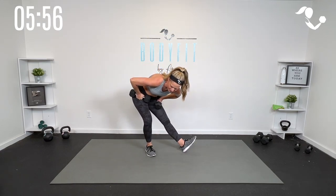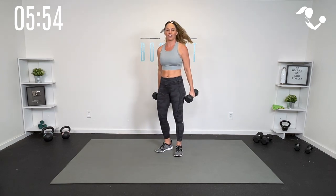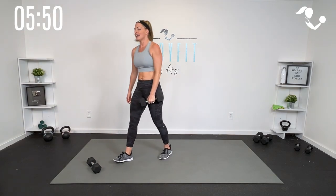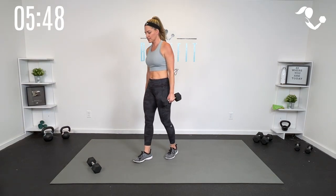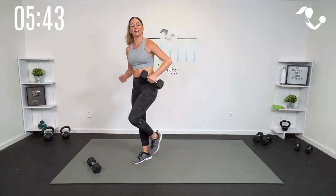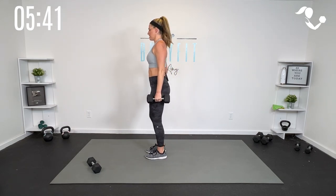Alright team — we've done right side and left side. Again, you can take this with one dumbbell or two dumbbells. Now we're going to take it to a lunge — similar movement pattern but we're going to lunge it back. You're going to curl it up to the knee if you can, but let's start with just the lunge. Here we go, 40 seconds.